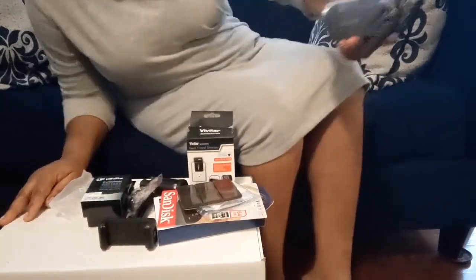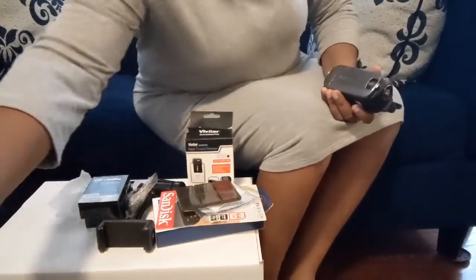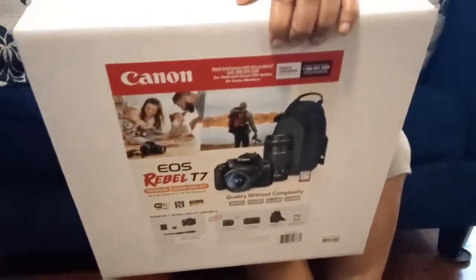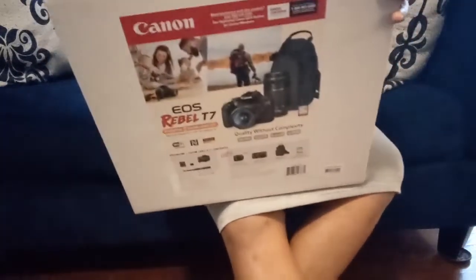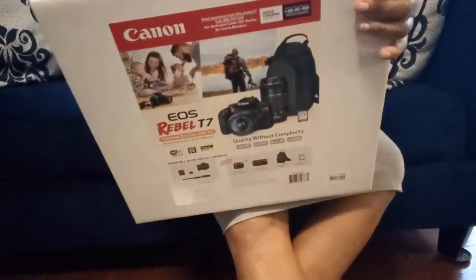So I'm going to be unboxing it here so we can all see what the camera looks like. This is what is in this box — it's a Canon EOS Rebel T7, which I got from Costco. Let's open it up and see what's inside.